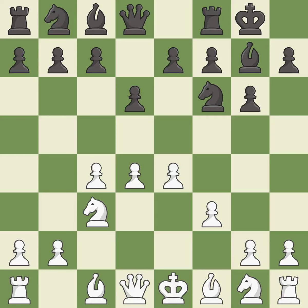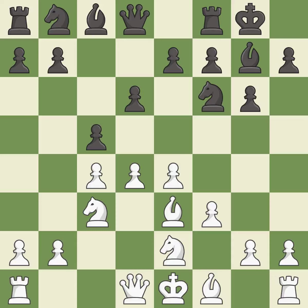Castling gets the king out of the center and activates the rook. b3 supports the d4 pawn, and white is preparing Qd2 and possibly castling queenside. c5 takes space in the center and attacks the d4 pawn. Nge2 develops the knight toward the center and supports the d4 pawn. Nc6 develops the knight toward the center and attacks the pawn on d4. d5 attacks the knight, closes the center, and gains space.